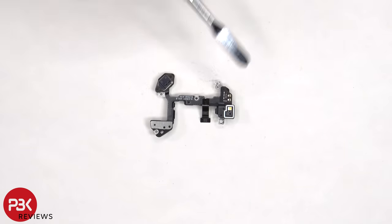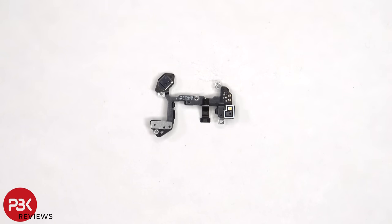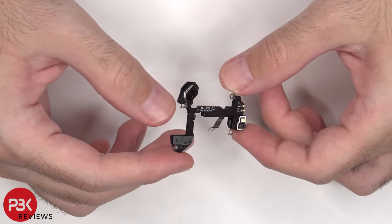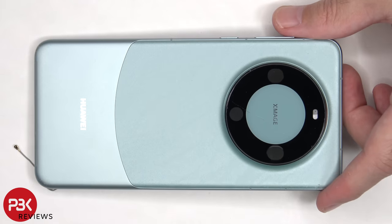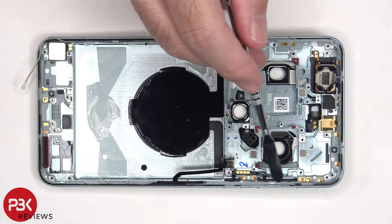This flex cable is for the LED flash on the back, the back light sensor, the laser autofocus, as well as an additional microphone located here. The flex cable down here is for the NFC antenna, which is incorporated in the camera bezel. This flex cable is for an antenna, and this flex cable is for the volume keys and power button.